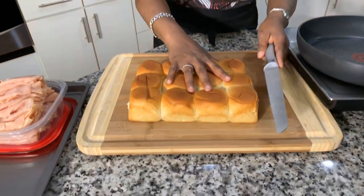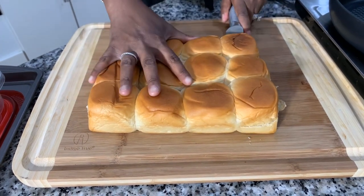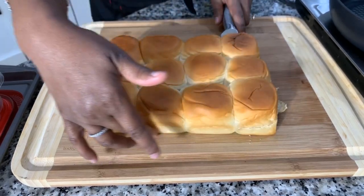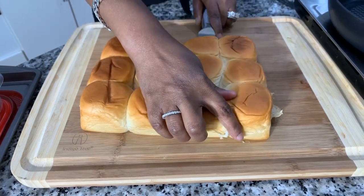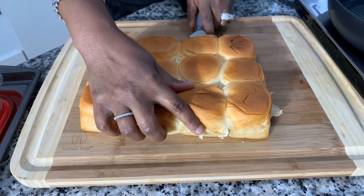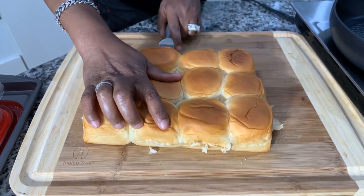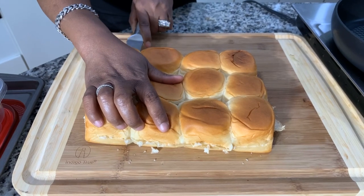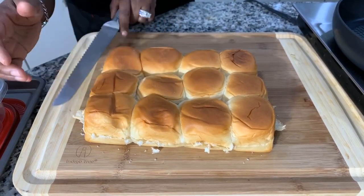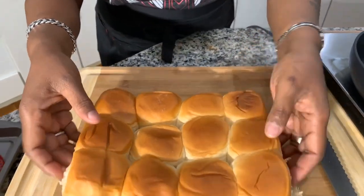My mind is going right now because I'm thinking about doing a Philly cheesesteak with these rolls — I just think it would be beautiful. So I'm using a serrated knife, and I want to take my knife all the way across so that we have a top and a bottom. I'm taking my time to make sure I don't mess up the bun. I highly suggest using a serrated knife. A serrated knife is really used for breads, and it helps you to not smash the buns.